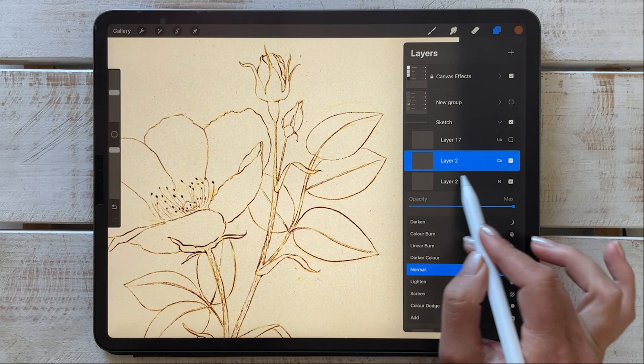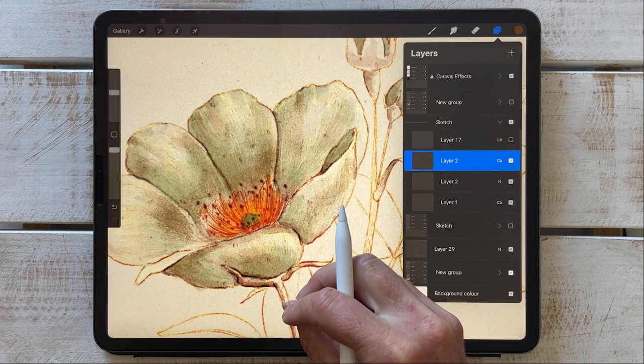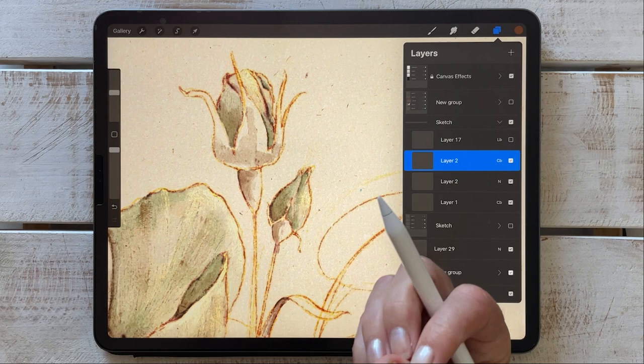I set my original sketch layer quite low in opacity so that when I do apply paint, you don't have such an overpowering or dominating line work, but it is interacting really well with all your paint work. You can see how it's got a lovely effect — that kind of blurry look, mixed with the color burn, is giving it that really authentic vintage style look.